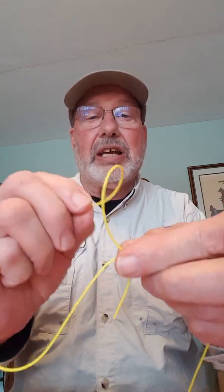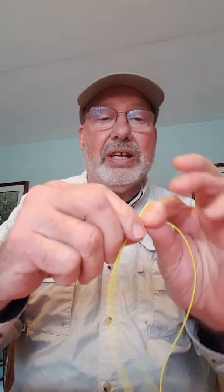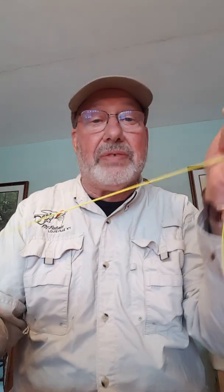Crisscross the line on the back side of the line, nice big loop turned over, go around the two lines and through the loop, trap the tag, and slide it down. If you're practicing with fly line, it'll slide right off — it doesn't leave a knot, and that's a good way to practice. I hope you can use the knot and find it very useful. Thanks for watching.